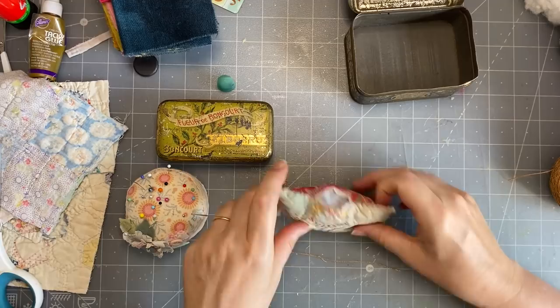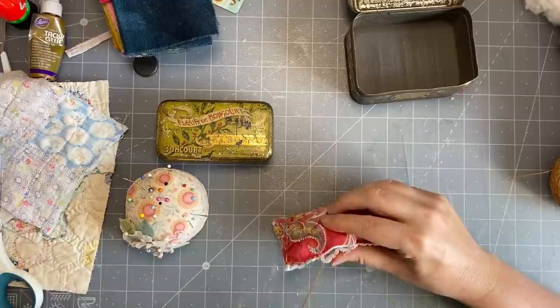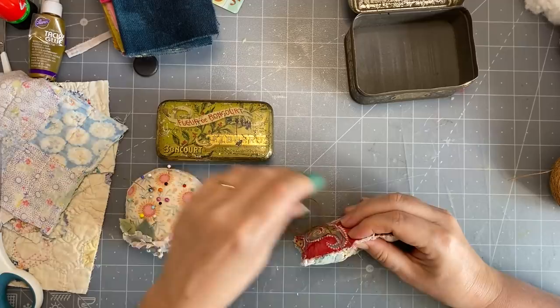I'll just finish the last bit off - I ran out of thread right at the end, which was perfect. We just stitch it shut and we've instantly got a little pin cushion. You can make it with anything you like - felted wool, any hand-dyed felted wool, any fabric - but it does have a lovely effect with these beautiful old pieces of quilt. I didn't overfill it - this one's a lower tin but that one's a deeper tin.